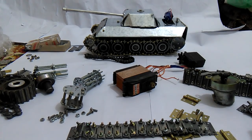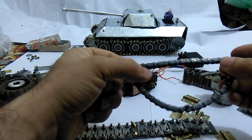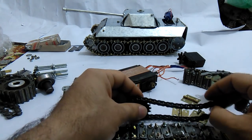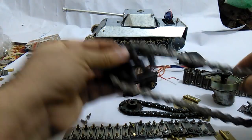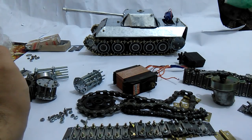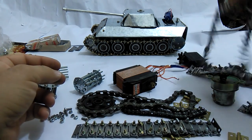If you want to design an RC tank track, you have various choices. This is a very small chain with a suitable gear — you can use it as a tank track. This is another size of chain; this type is used in bicycles. But I prefer to make it similar to the real tank, like this.